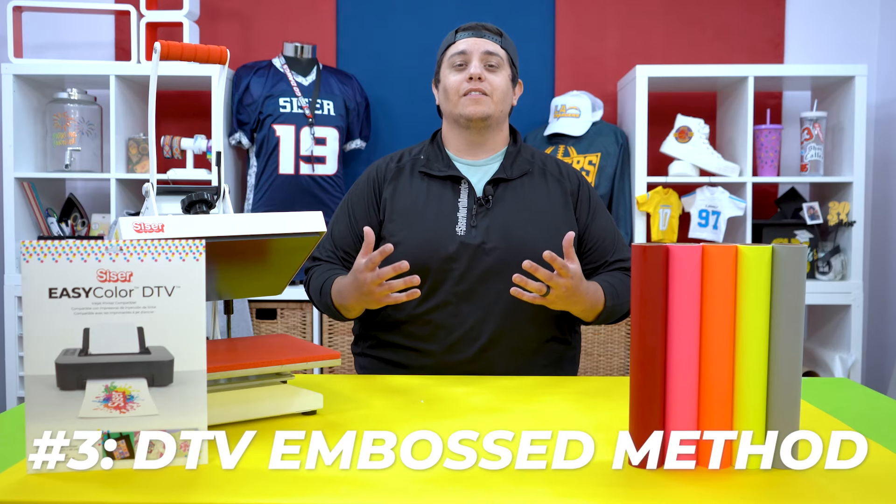Your at-home DTF solution! All the holidays seem to come with every company creating some variation of the same seasonal patterns, but what if you don't want to follow the herd and create a pattern that truly stands out? Well, EasyColor DTV does just that. Whether you have a favorite pattern maker or make custom patterns yourself, EasyColor DTV is the perfect heat transfer material to make that idea come to life. This is also a great time to talk about how you can get the best printed results using EasyColor DTV.